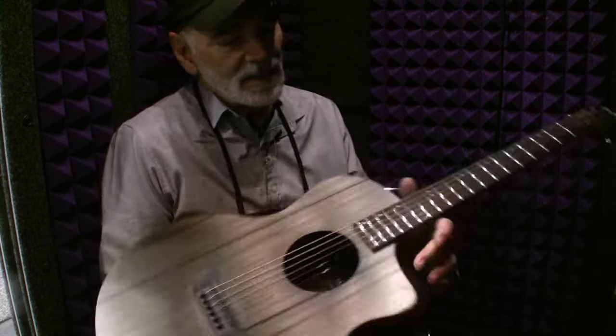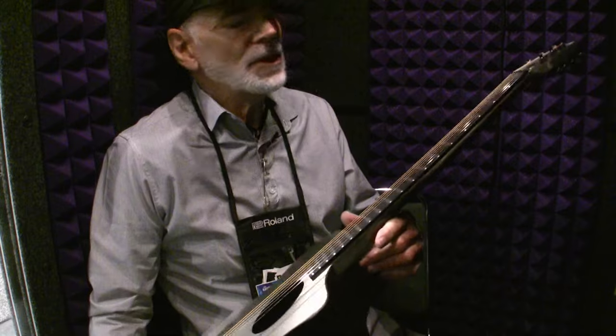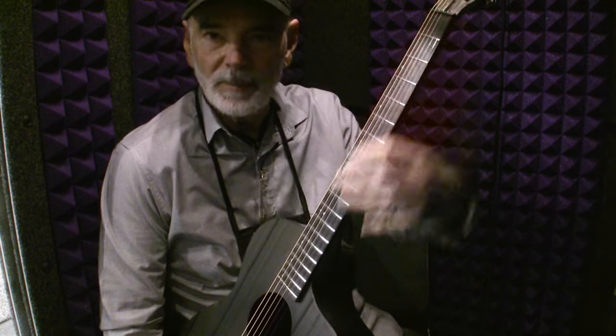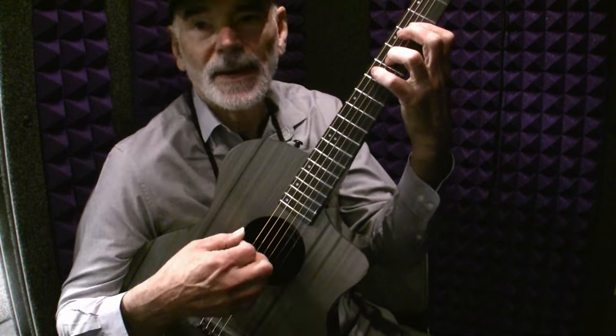Well, I did kind of get the idea — it plays real nice. For me, with my large hands, the string spacing might be a little tight, but you can get used to it. The sound is just amazing for such a small package.